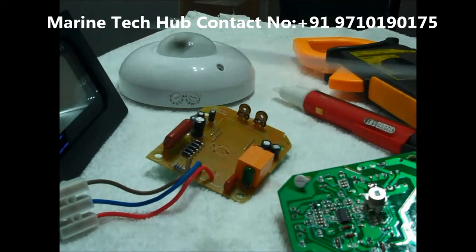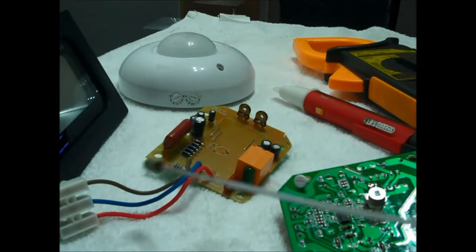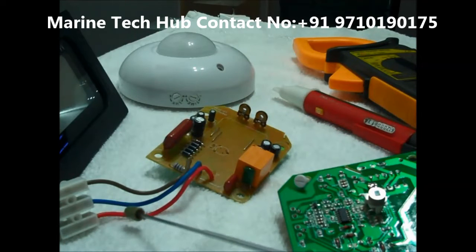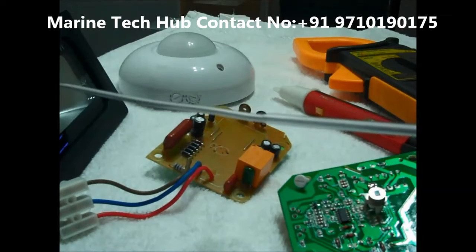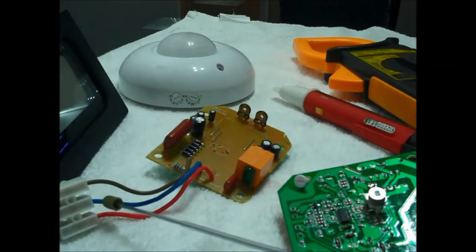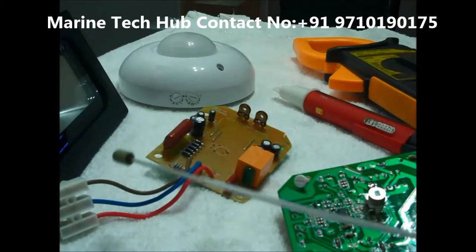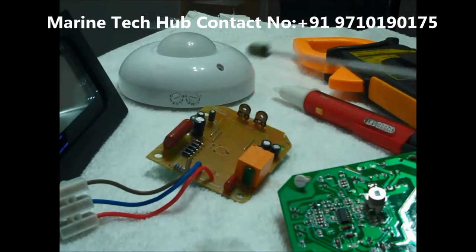I have connected the LED light to the system. The brown color wire is the live wire coming from the EB. The red color wire is the load, and the blue color is the neutral. For the light, it needs to be connected to the red color and the blue color — red will be the phase and blue will be the neutral. The actual load coming from the EB is the brown color one, so this red one is the load.